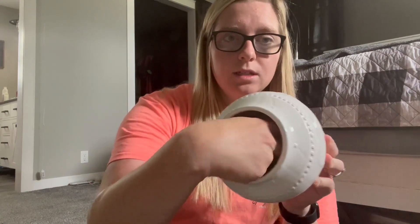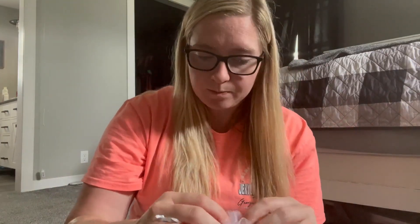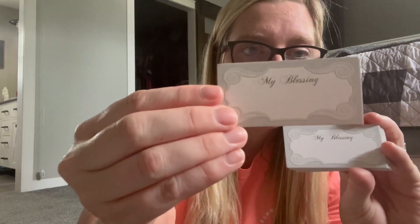Inside the bowl is a little baggie — my little wedding baggie — and in it are these little cards that say 'my blessings' where you write something and drop it in the jar, then put the lid back on. We love this for when you're having a rough day — it's kind of like a lottery, you draw one out and read it to remind yourself what you were thankful for on that day. We put dates on the back of ours, so three or four years later we can look back and see what we were thankful for.